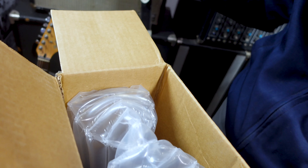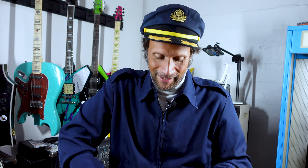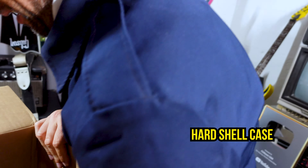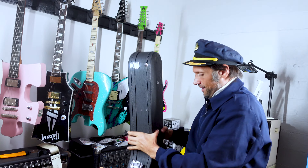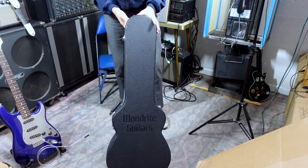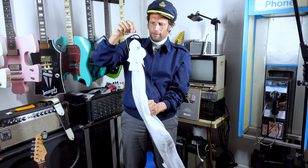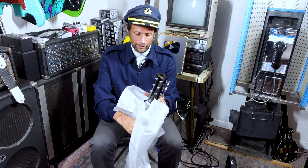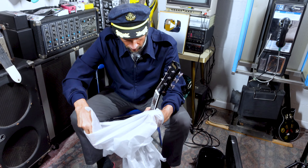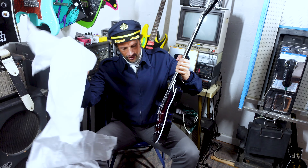Let's take a look. Some fancy bubble wrap — you can pull this out. Dave, if you want to keep this bubble wrap for yourself. Comes in a hard shell case. Let's see if I can get the sucker out. Look at this. Ooh, this thing is a beast. Feel the weight on that — that is a pretty hefty duty case.